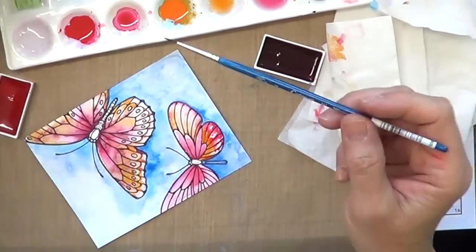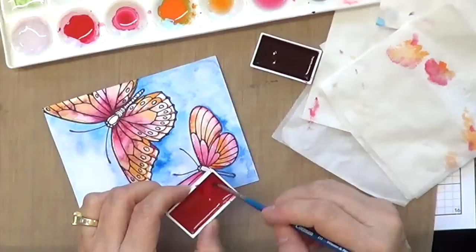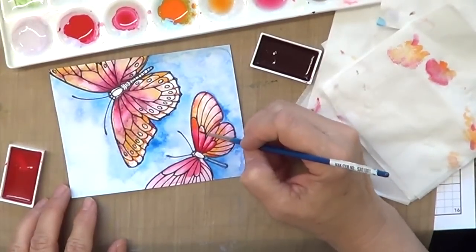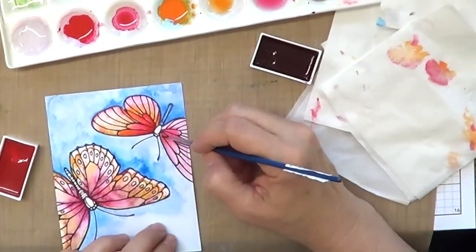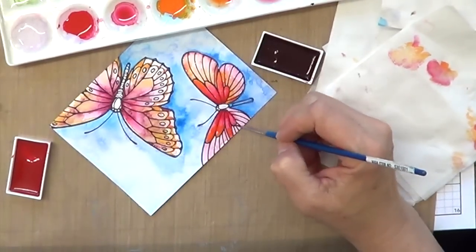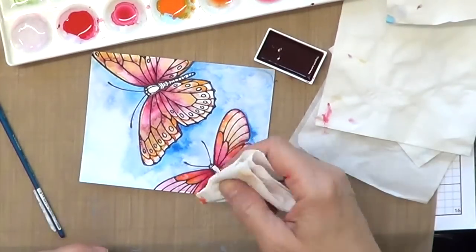If you feel like you're going over the lines and you don't want that look, just grab your napkin or towel and blot some off. I'm going to speed this up, and I hope you were able to see a little bit of the difference between an embossed watercolor image and just a stamped watercolor image. Hop on over to my blog to read more about the Pretty Pink Posh Blog Hop and the 30-Day Color Challenge — there are giveaways and lots of exciting things happening for the month. Always give your image a little heat set and a little blot before you finish.